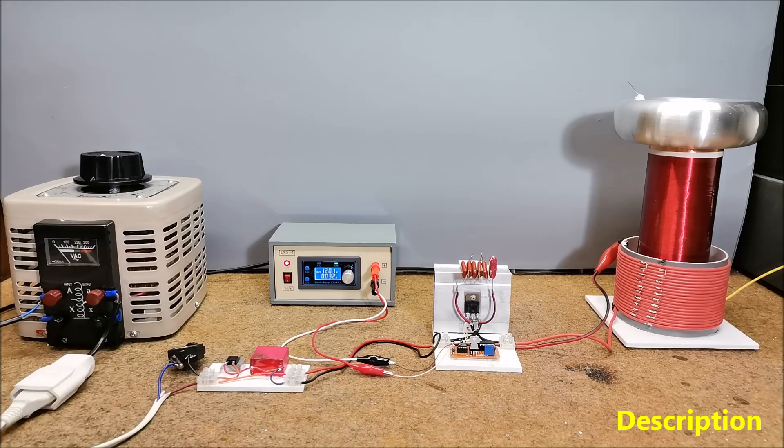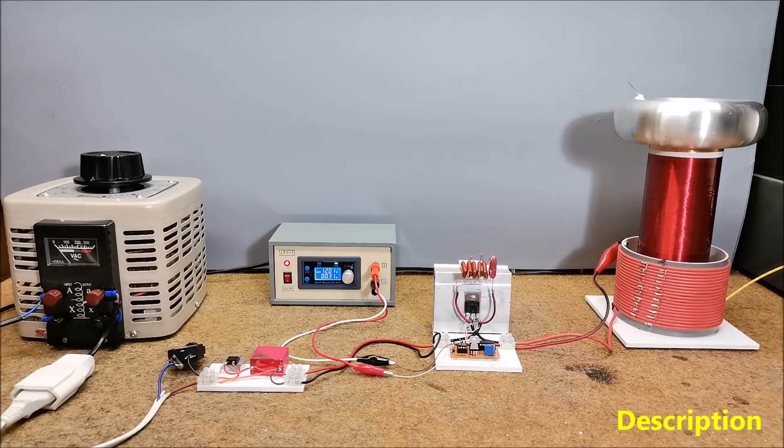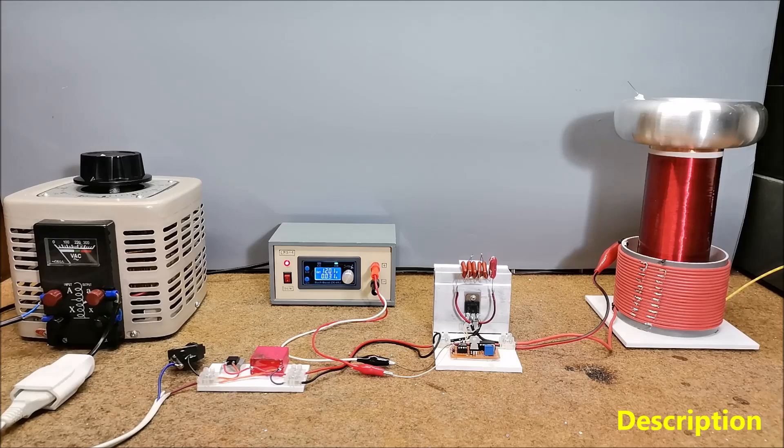This time I will describe how to make a Tesla coil that works in the so-called Class E, which in addition to being simple and cheap to make, is also very efficient if it is well adjusted. The original design is by Richie Burnett, followed by several versions including that of Steve Ward, which uses antenna feedback and PLL. I decided to make the LabCoders version based around an adjustable Schmitt trigger oscillator with a range of 100 kHz to 5 MHz, and I adapted and simplified the project based on the materials I had. The end result is excellent and with a voltage of 70 volts the length of the spark is 10–15 cm, which is significantly more than the one in the original project.